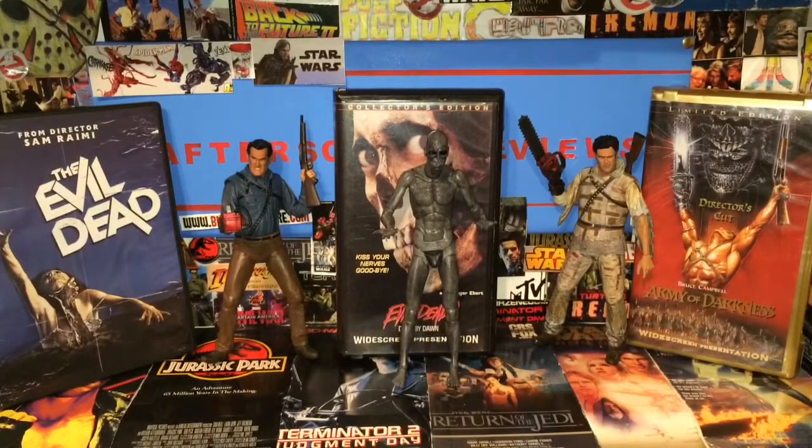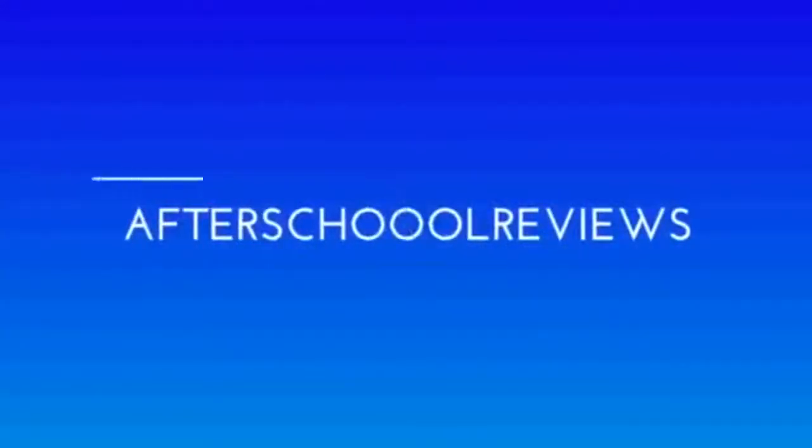Thank you guys for watching After School Reviews. Today we were having a look at the Ash vs. Evil Dead NECA adult demon spawn figure from Ash vs. Evil Dead Season 2. Do not forget to like, comment, and subscribe. Also hit that bell icon for when I go live and when I do weekend uploads. Also if you subscribe, say it down in the comments and I'll subscribe to your channel - that's no joke. If you've been here until the end of the video, say 'evil dead' down in the comments and that will get you a bonus shoutout. Bye.